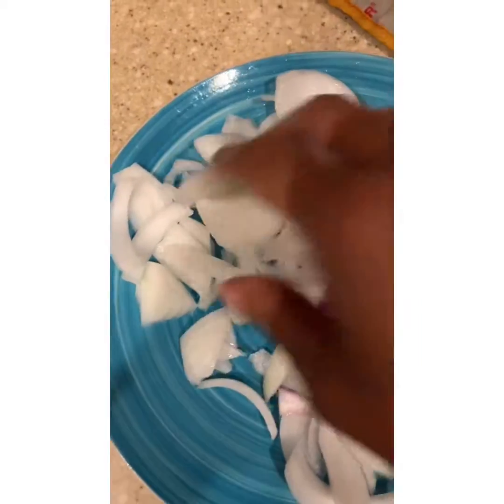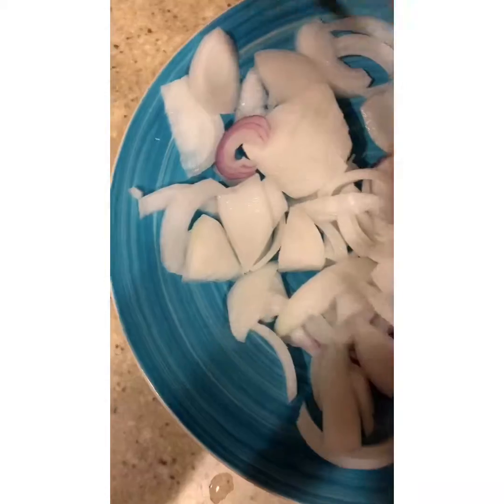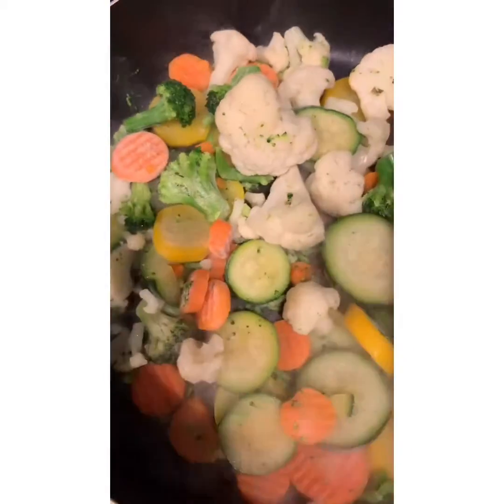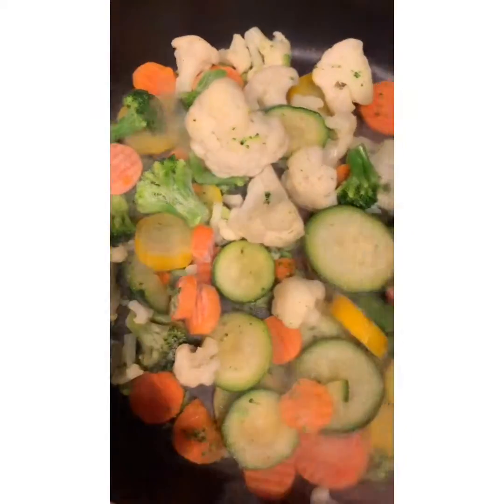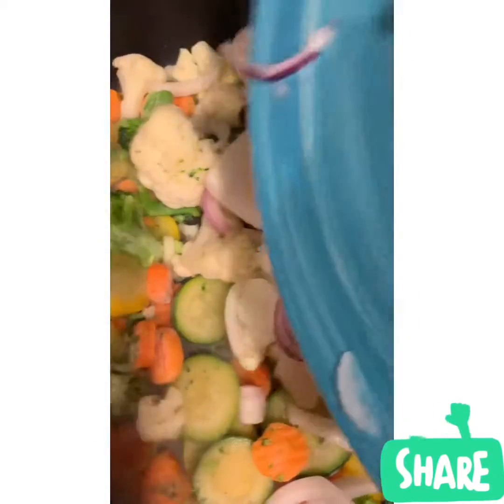So I've got some white onion, some beautiful red onion that I've chopped up. I'm going to go ahead and take it and throw it in here with our cauliflower, our beautiful broccoli, our carrots, our squash, our zucchini — all of that good stuff.